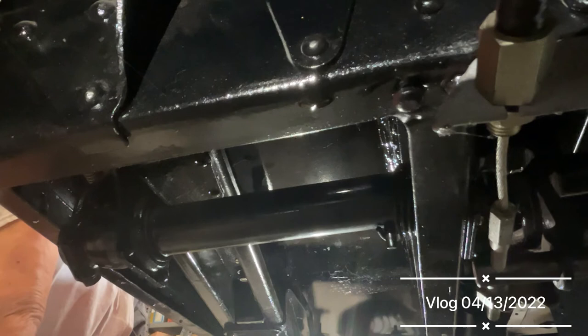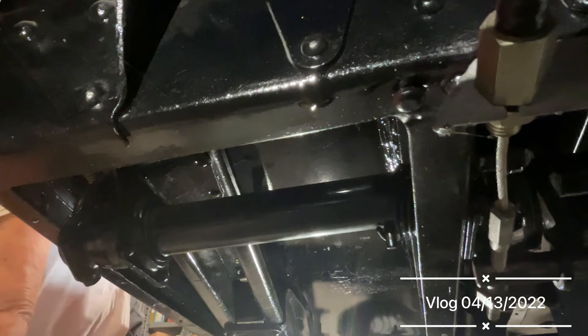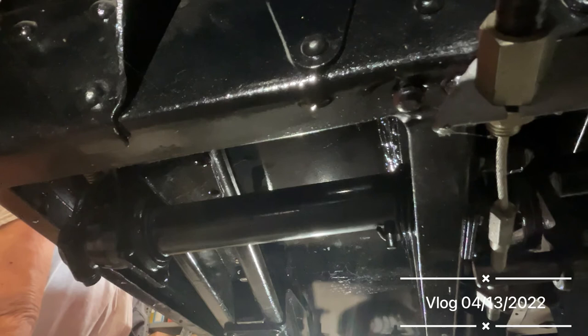The way that Austin solved the problem is very simple really. Basically, they put a bigger tube on the outside of the cross shaft and then pinned it in the middle with a bar through the middle. So all the torque is taken in the middle of the tube and the twisting motion is the same on both sides.